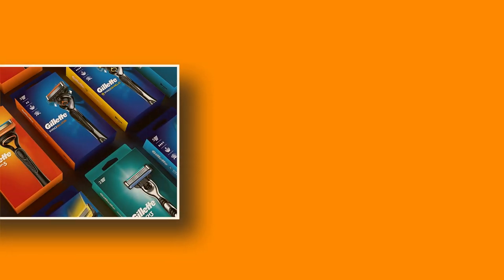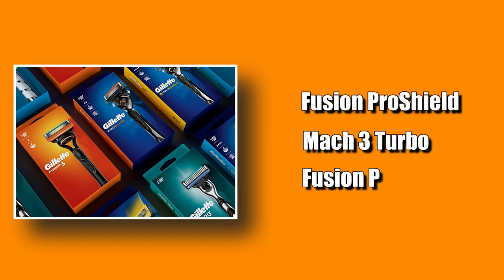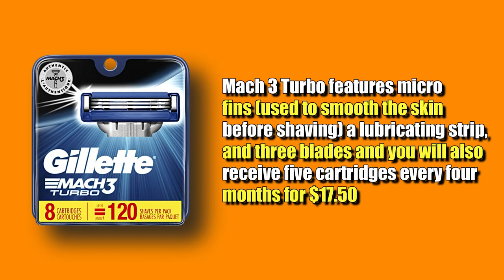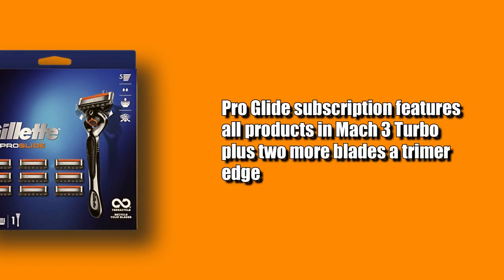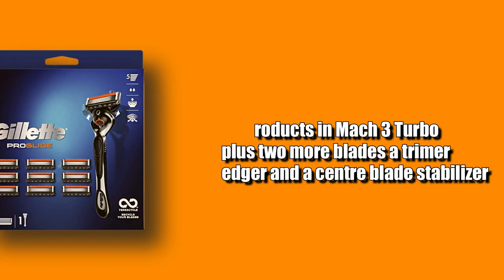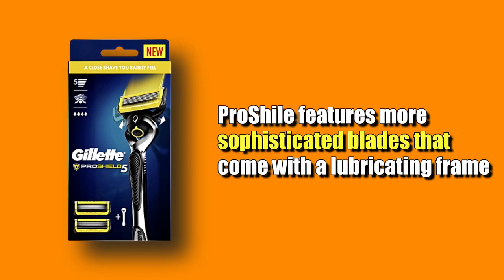Gillette offers three subscription packages: Fusion Pro Shield, Mach 3 Turbo, and Fusion Pro Glide. Mach 3 Turbo features micro-fins used to smooth the skin before shaving, a lubricating strip, and three blades — you'll receive five cartridges every four months for $17.50. The Pro Glide subscription includes all products in Mach 3 Turbo, plus two more blades, a trimmer edge, and a center blade stabilizer. The Pro Shield features more sophisticated blades that come with a lubricating frame.